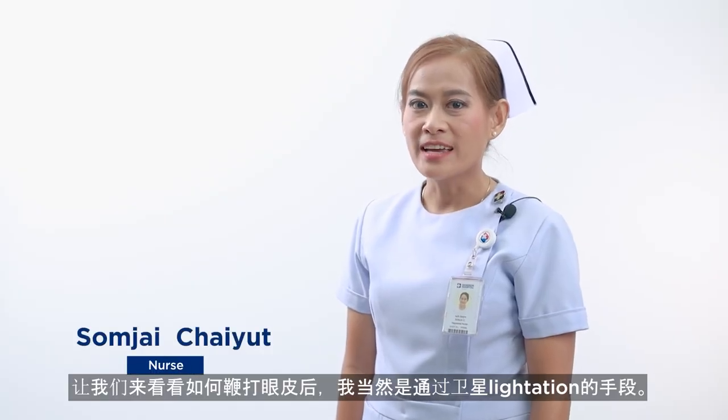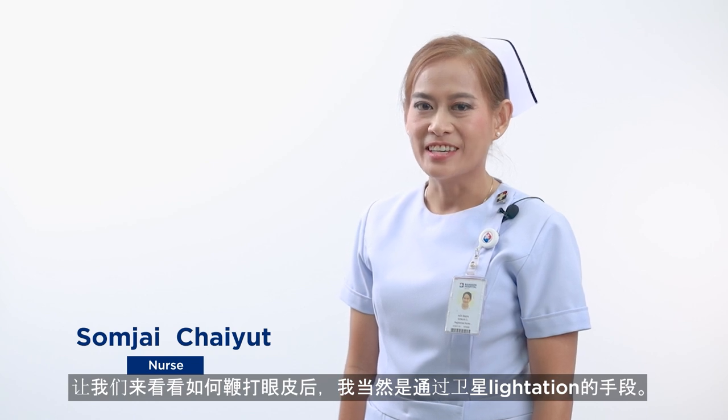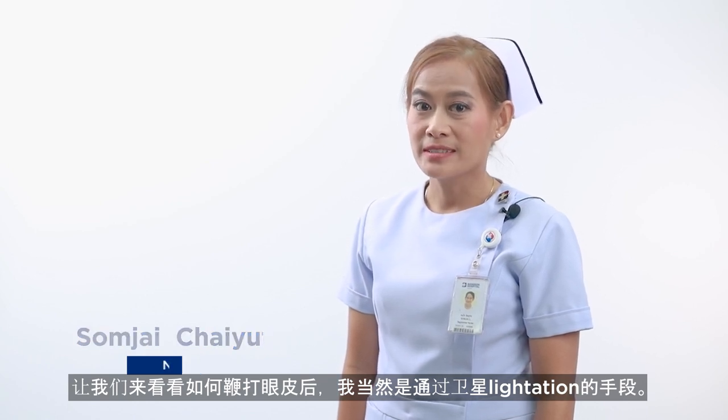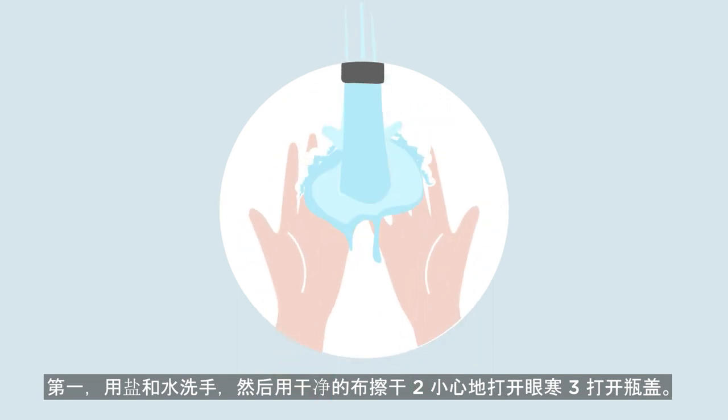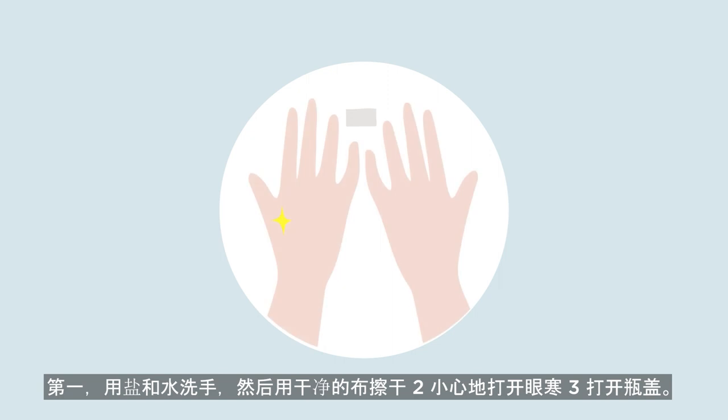Let's see how to wipe the eyelid after eye surgery by means of sterilization. Number one, wash your hands with soap and water and dry them with a clean cloth.